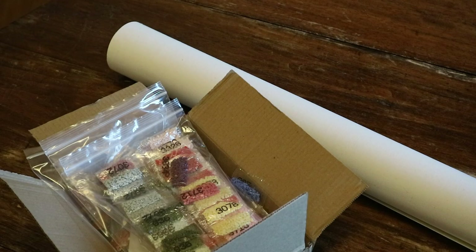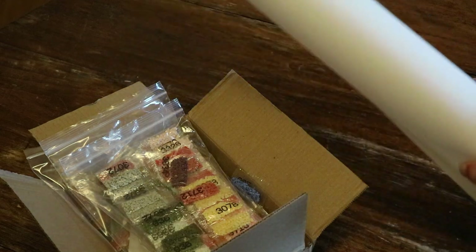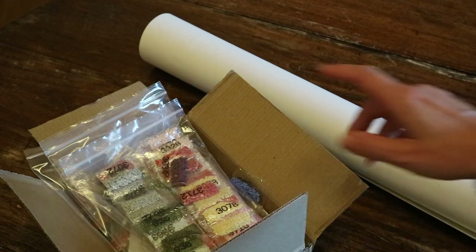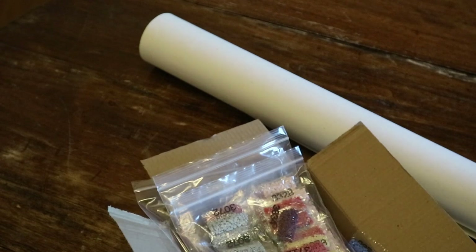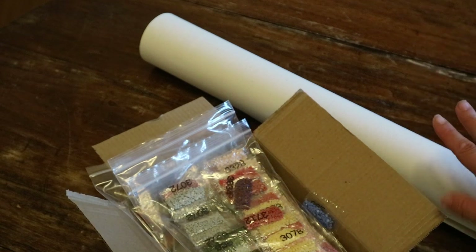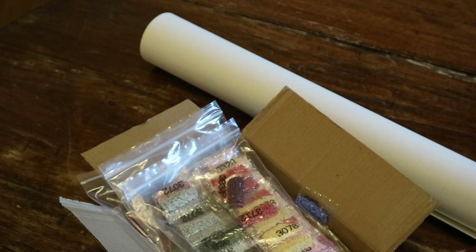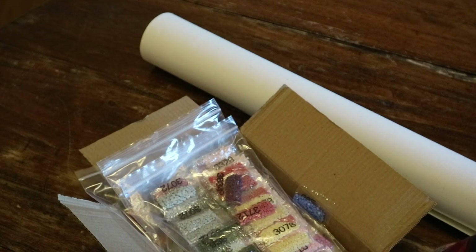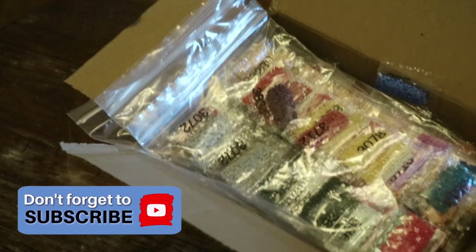Hi guys, welcome back to my channel. I'm Lizette and today I'm going to show you the canvas from Heaven and Earth Design — the Crown Jewel canvas I'm going to be working on with these drills. As you may have seen last week, I unboxed these drills; I ordered them from smithbeads.co.uk. I'll put a link to that video because with Heaven and Earth Design Crown Jewel canvases, you just get the canvas and need to order the drills yourself, and they come like this, at least when you order from smithbeads.